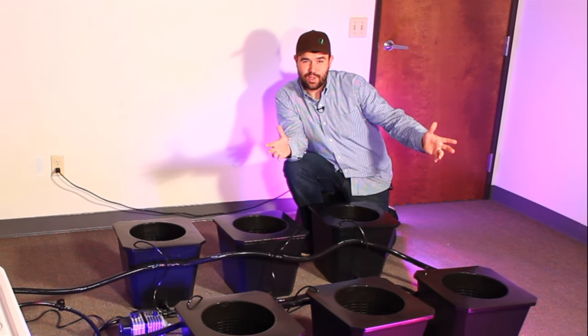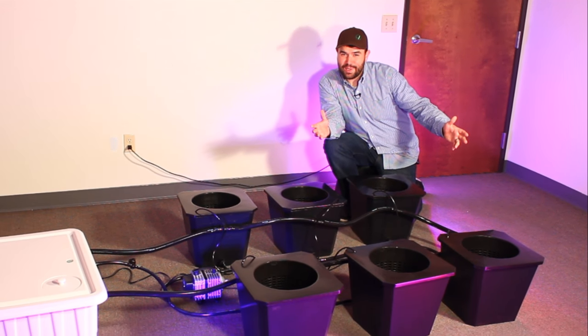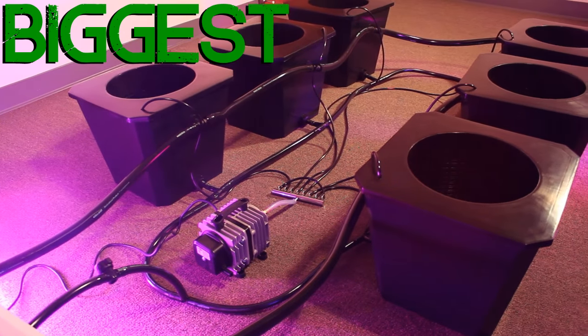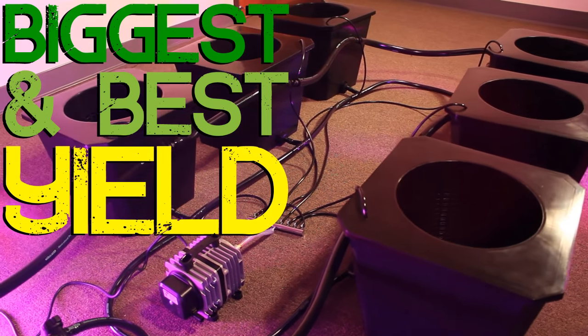How's it growing? This is Dylan with Supercloset. Let's take a look at the Bubble Flow Buckets. The Bubble Flow Buckets have the biggest and best yields out of any bucket system on the market.